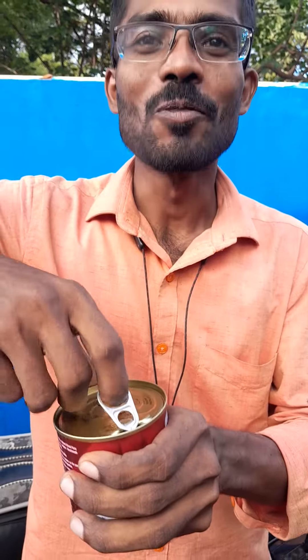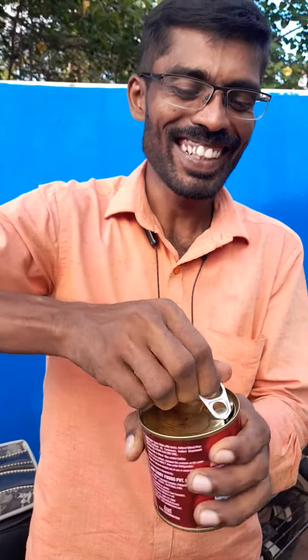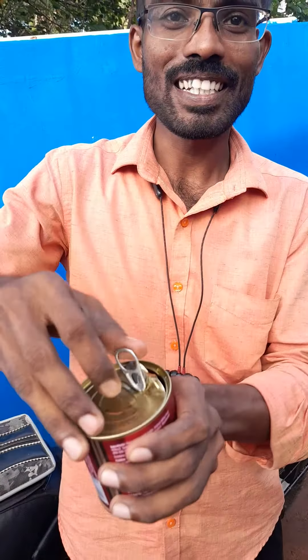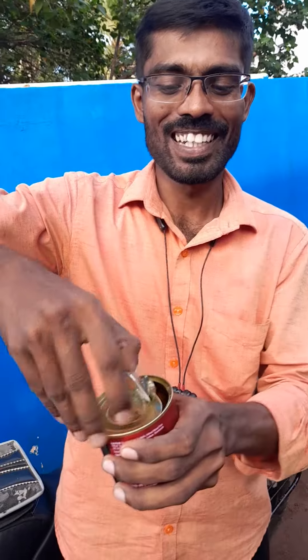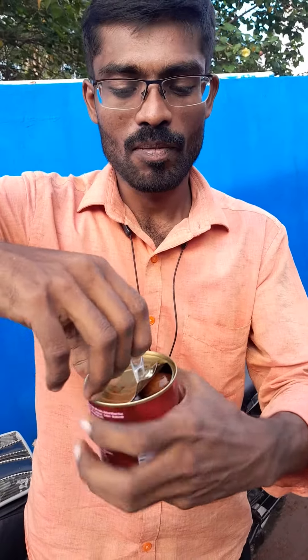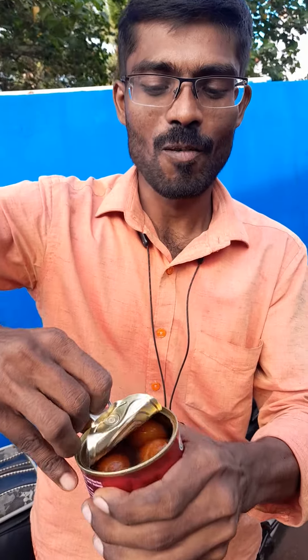Now we will be looking at the tin. I've been able to open it for the first time and get it out. I know how to open it all up.